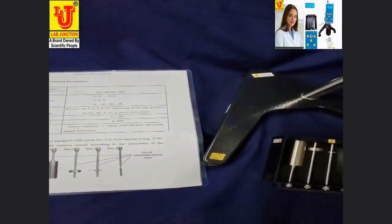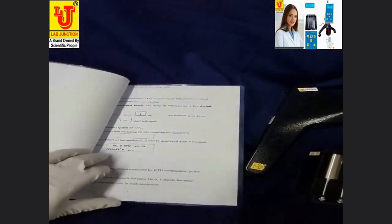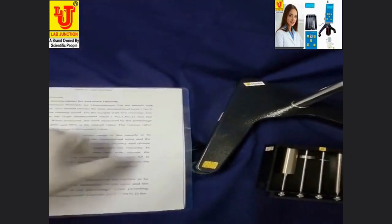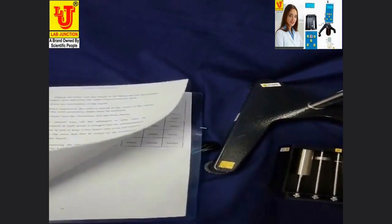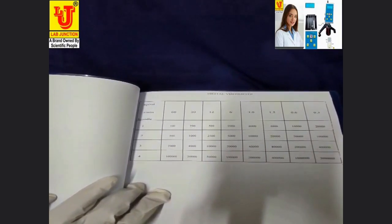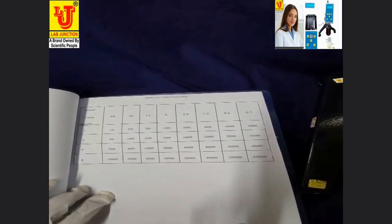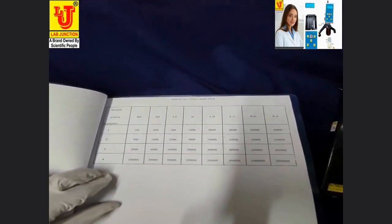All instructions and features are described in this instruction manual. This is the table of four spindles. The first row is for speed in RPM: 60, 30, 12, 6, 3, 1.5, 0.6, 0.3. These are the ranges for the four spindles in MPA.